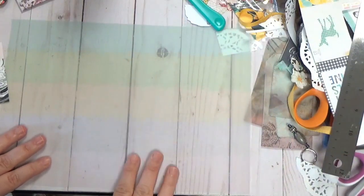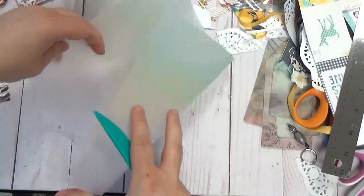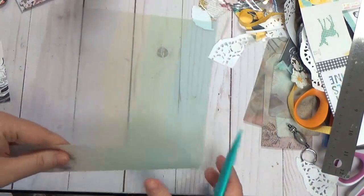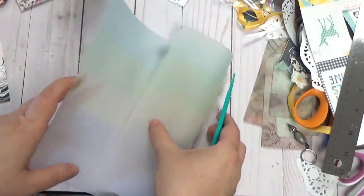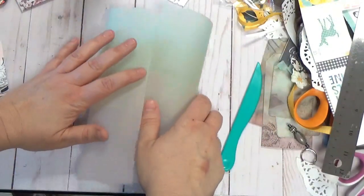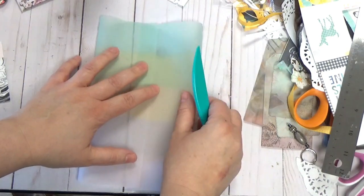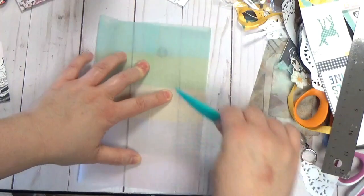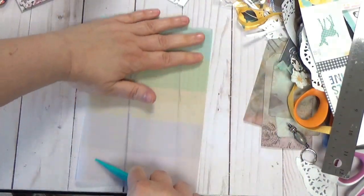First things first, you need your bone folder. You need a glue that will dry clear because we are using vellum — you don't want to see it as much as possible. Just like my coin envelope, you're going to fold it as wide as you want. These can be really roomy. If you get good quality vellum, it works really nicely.